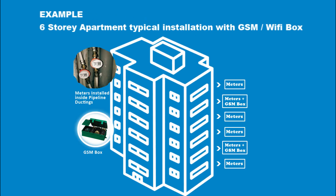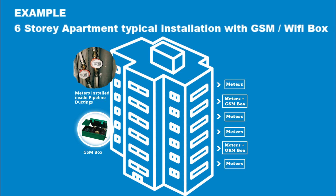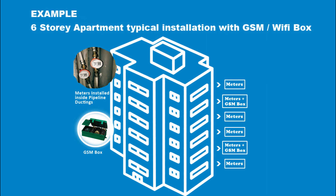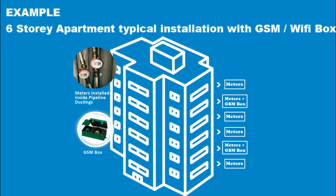Here is an example of a typical installation of our smart meters for a six-story multi-residential apartment with a GSM or Wi-Fi box. The smart meters are installed inside the ductings on every inlet into the residential flats on each floor. With a standard height of 15 feet between floors and a data transmission range of 30 feet, the GSM or Wi-Fi box is placed on the second and fifth floors. The box on the second floor receives data from meters on floors one, two, and three, while the box on the fifth floor receives data from meters on floors four, five, and six.